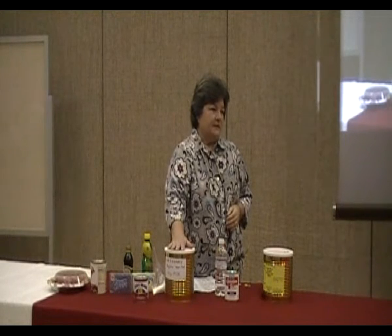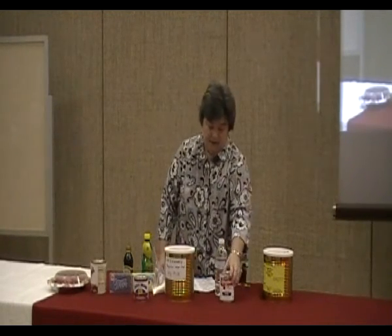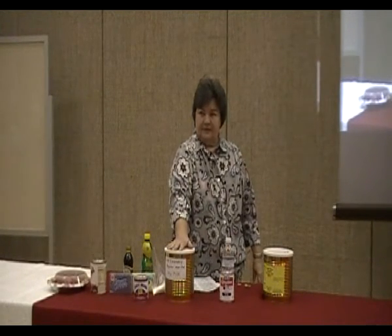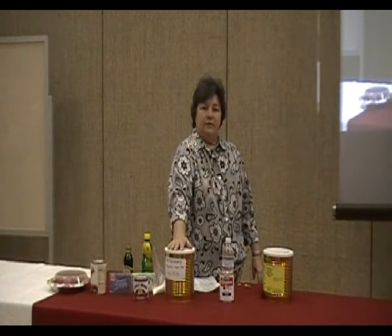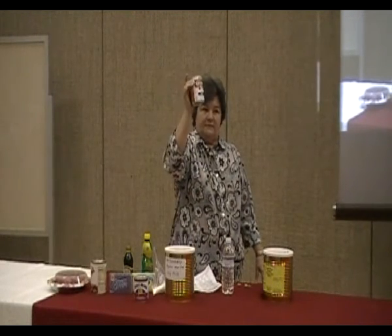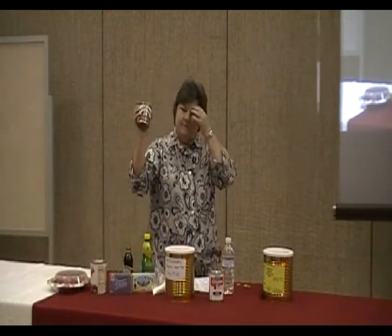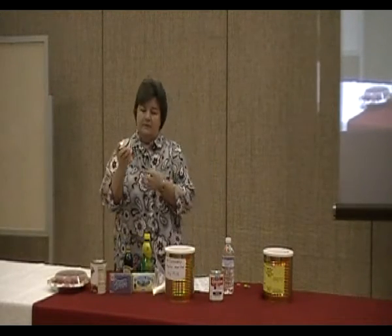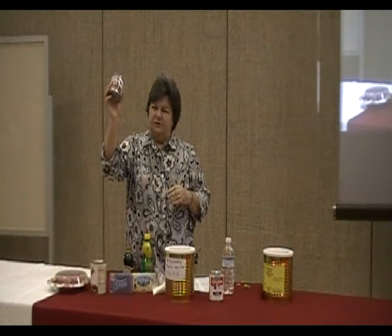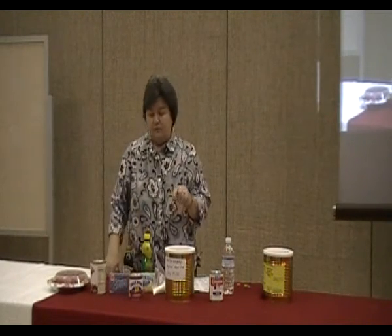For the evaporated milk, I bought this the other day and I think I paid a dollar for a can. As best I can figure out, if I make it from my powdered milk from the LDS cannery, it costs about a quarter. So it is a lot cheaper, and it takes hardly any time at all. I think I paid like $2.20 a can for the sweetened condensed milk the other day.